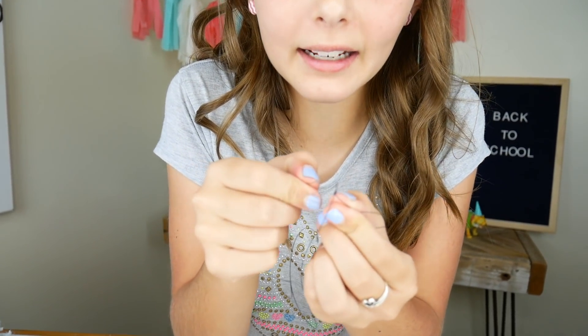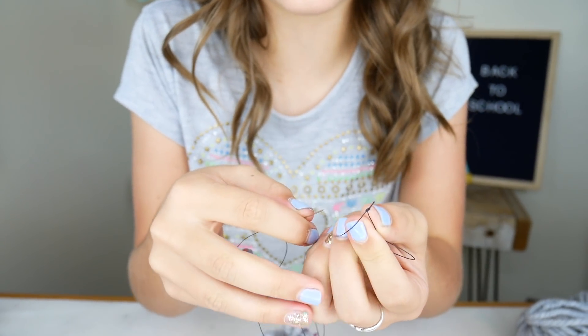Okay, here we have it! It's fun to bounce. I like how there are little bits of color. I'm just going to grab my needle and thread — I already tied a little knot right there.